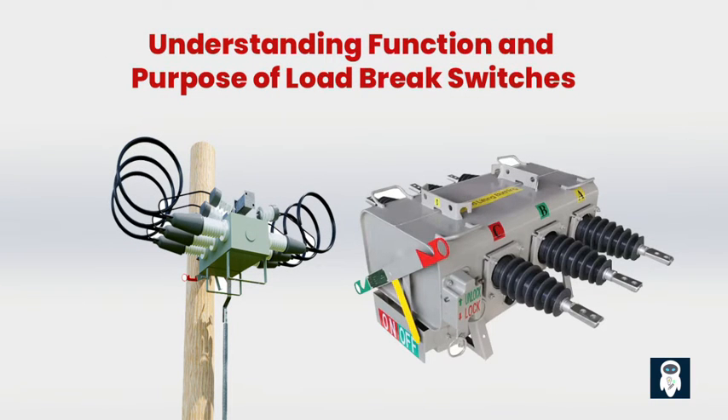Load brake switches work based on the principle of breaking and making electrical connections. When in the closed position, the contacts allow current to flow through the switch and supply power to the connected load. In the open position, the contacts separate, interrupting the current flow and isolating the load from the power source. The main function of a load brake switch is to interrupt the electrical current flow — it can handle both the breaking and making of the electrical circuit, safely disconnecting and reconnecting the power supply when needed.